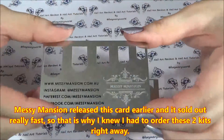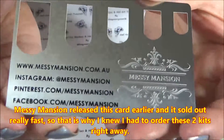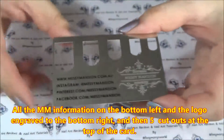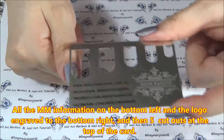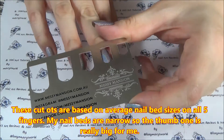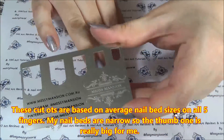This is one that she released earlier and when she did, it sold out very fast. It's a stainless steel plate with the Messy Mansion information and logo engraved at the bottom, and then you see all these cutouts — five cutouts for average nail bed sizes: your thumb, index, middle finger, ring finger, and little pinky.